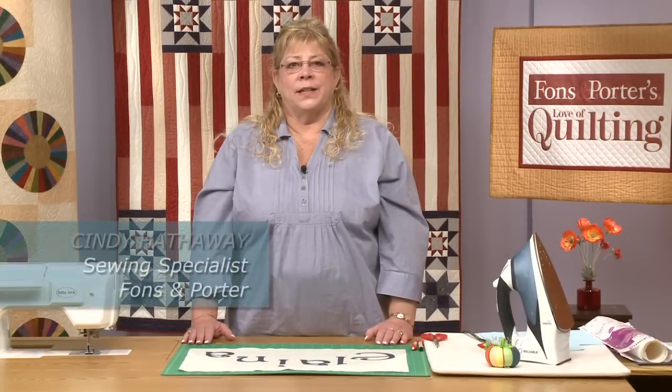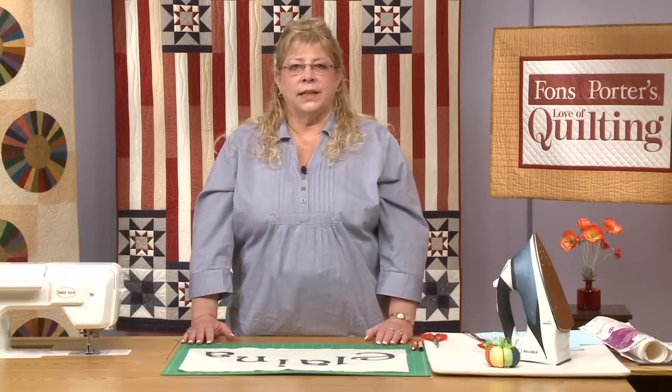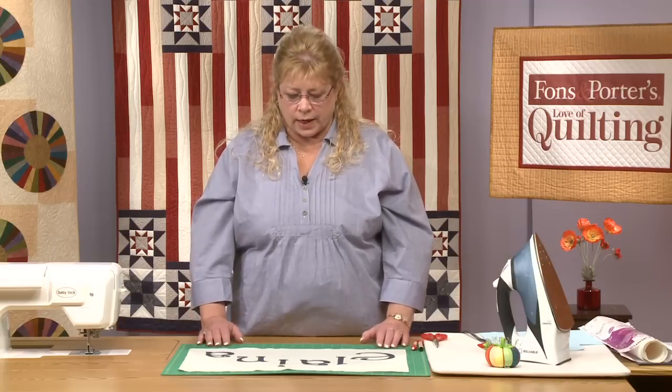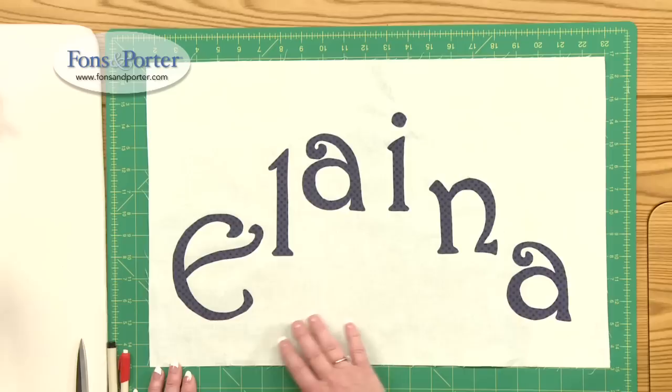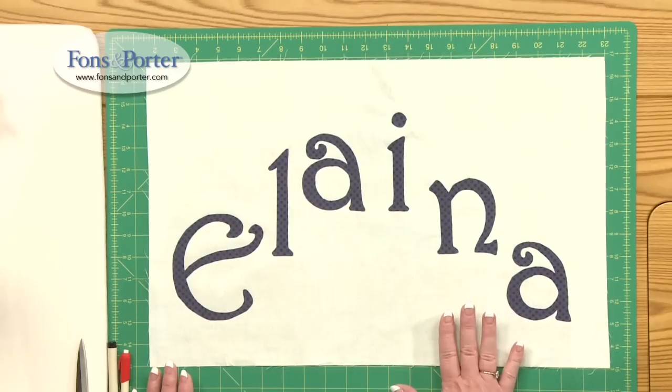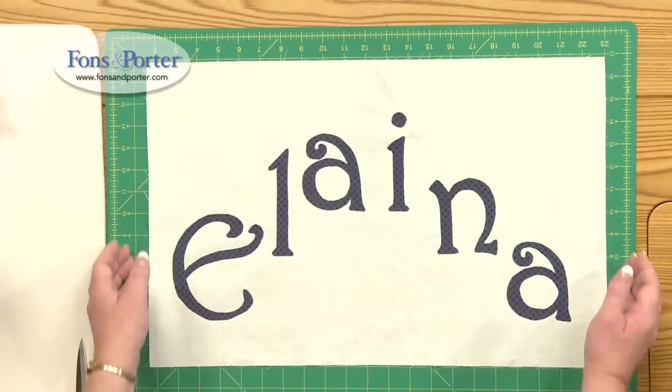Hi, I'm Cindy Hathaway with Vons and Porter and today's Sew Easy lesson is on fusible lettering. This can be fun for several different projects. As you can see here, we've already cut out the letters and it says Alana. So I want to walk you through how you would get to this end stage.